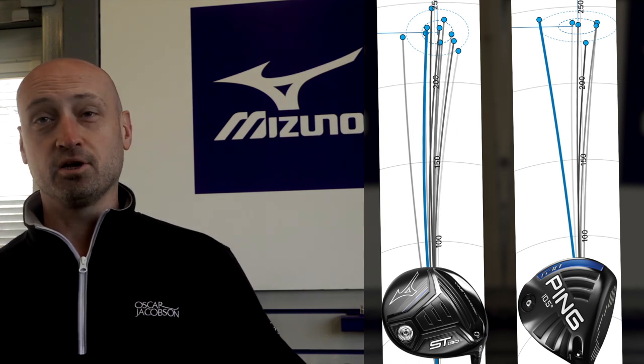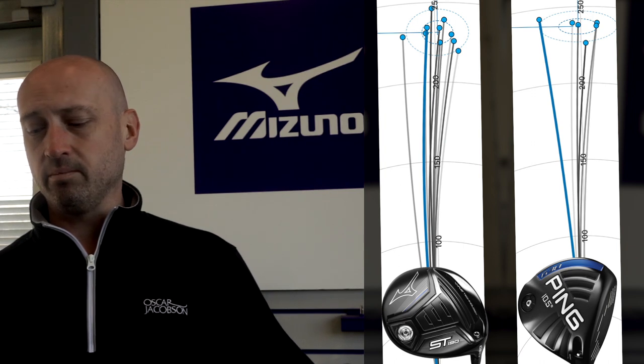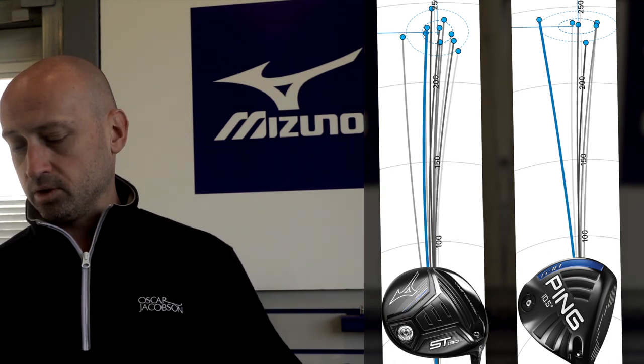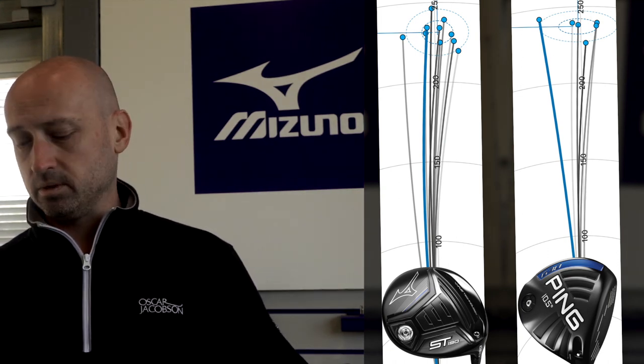I hit quite a high ball so it's important for me to have a really low, penetrating flight, especially in the windy conditions we play in. This club gets into a stage of floating the ball a little bit too high for me - the launch angle meant the ball was getting up very quickly and in windy conditions I'd probably struggle to keep control. For golfers with a lower flight it would probably help get the ball up quicker, but for me the launch angle is a little too high. I wouldn't be swapping my Ping G30 for the Mizuno.